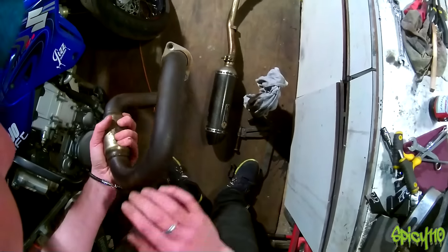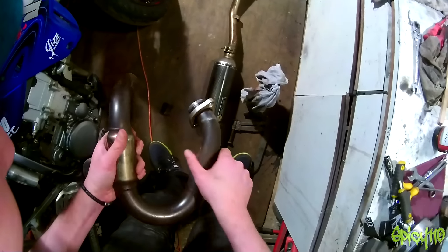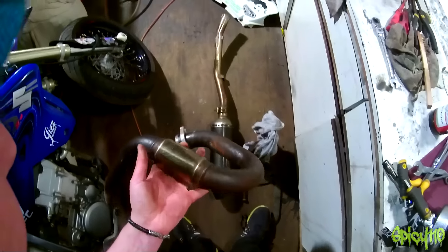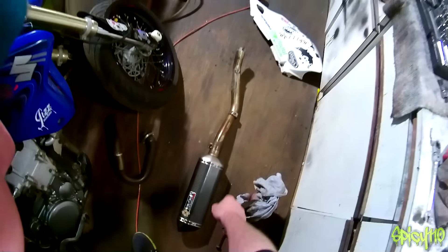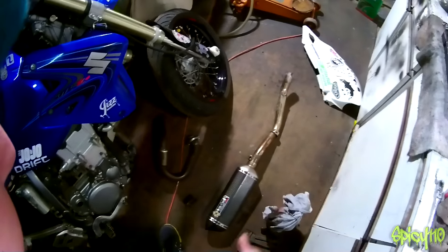It's a little rustier than I realised — I'm probably going to have to sand this back a little bit and then polish it. But it's okay, it's not structurally damaged. This is an FMF powerbomb header. We've got the Lepstek end can and the miscellaneous hammer-precisely-created mid pipe.